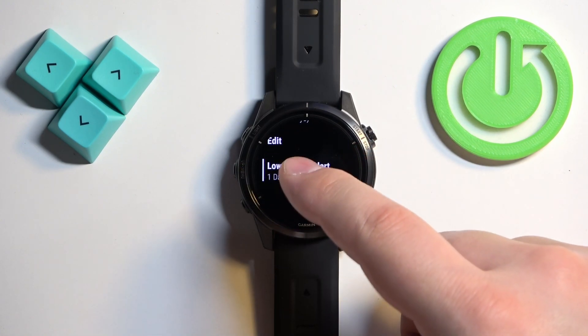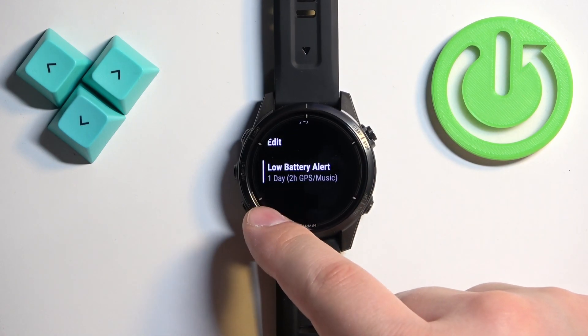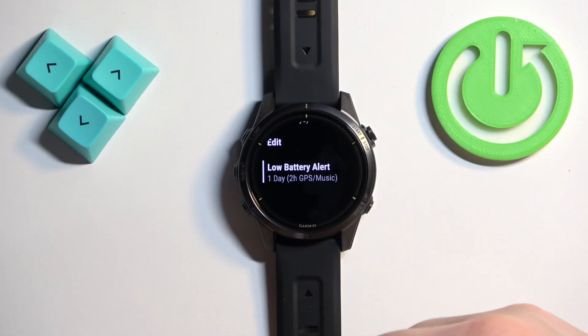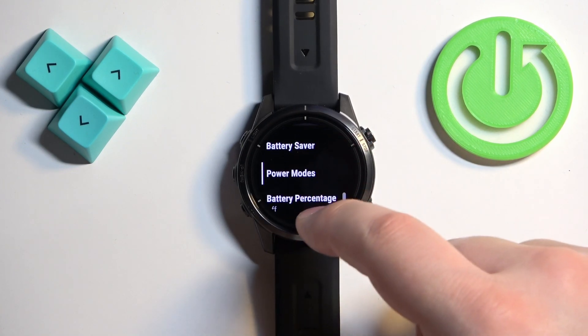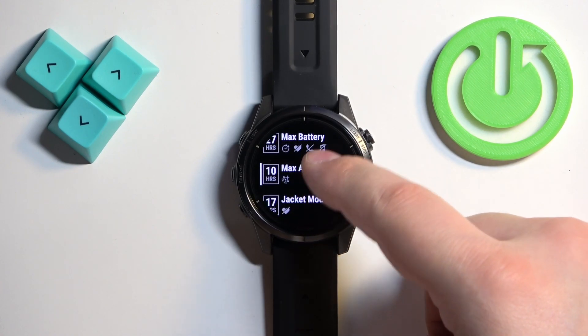You can also enable the low battery alert. Basically, if your battery has one day until it runs out, the watch will alert you about it so you know you have a low battery.